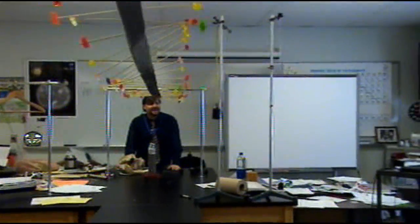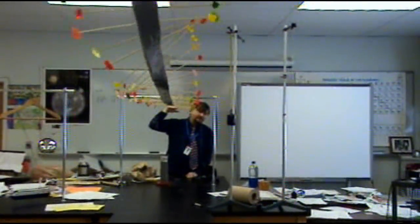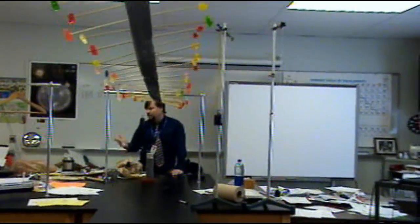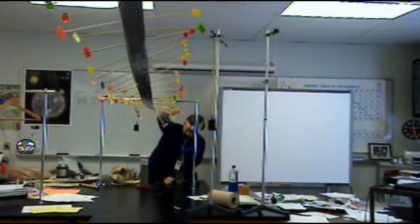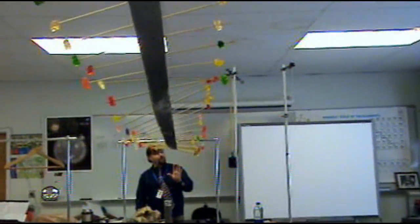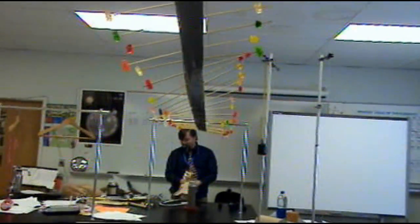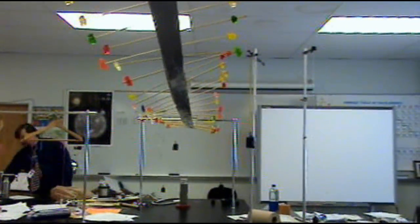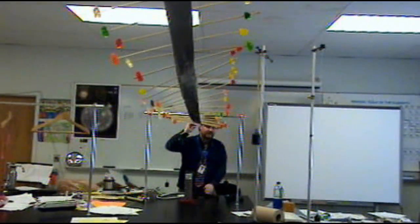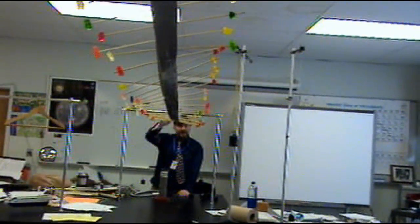So physical matter in a transverse wave — if the energy goes horizontal, the physical matter goes vertical, up and down. The motion is perpendicular to the direction the energy flows. So the energy goes horizontal, the motion of the matter is up and down, vertical — and that's perpendicular.